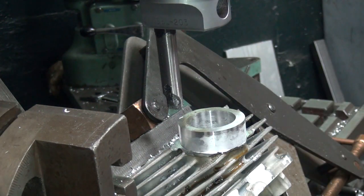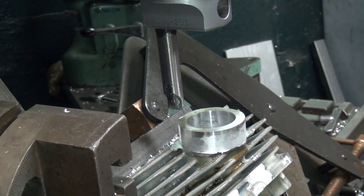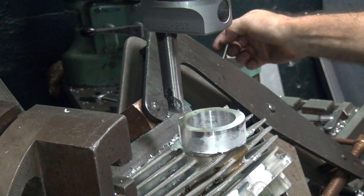We're doing 100 thou passes here, so that's 50 aside — you're seeing a 50 thou chip come off.